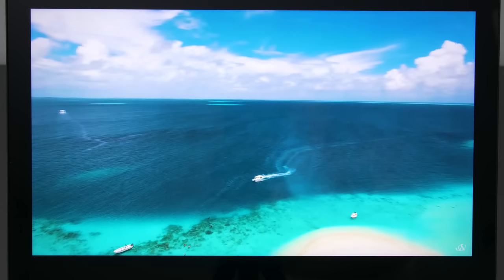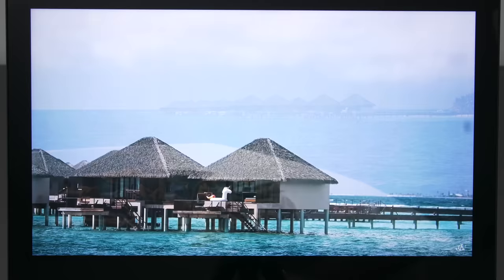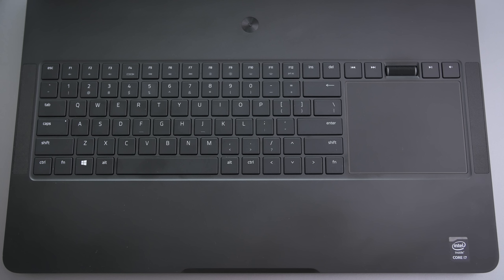This uses a 17-inch IGZO touch panel. It has excellent color gamut and accuracy. Visually, it's actually one of the best screens I've used on a laptop for content creation. It's nice and big, pretty bright, and it supports G-Sync at 60 frames per second, so games look really nice on this thing. The 2 megapixel webcam up top looks like this.